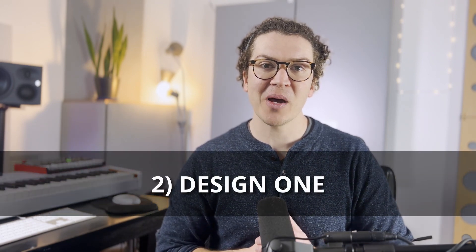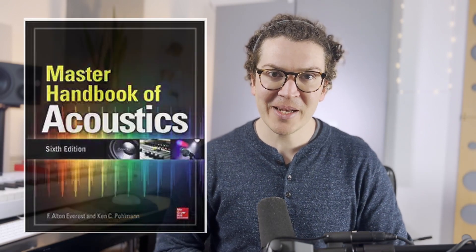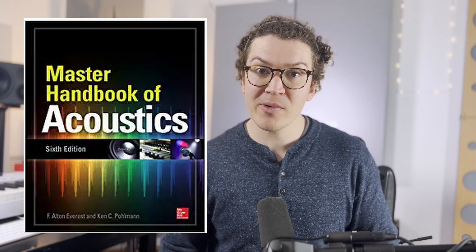The first design we're going to look at is from the Master Handbook of Acoustics by F. Elton Everest and Ken C. Pullman — I believe I have the seventh edition. This book is a great reference for acoustics and soundproofing, though it is pretty intense. We're going to look at the section on how to build an isolation barrier in an existing window.